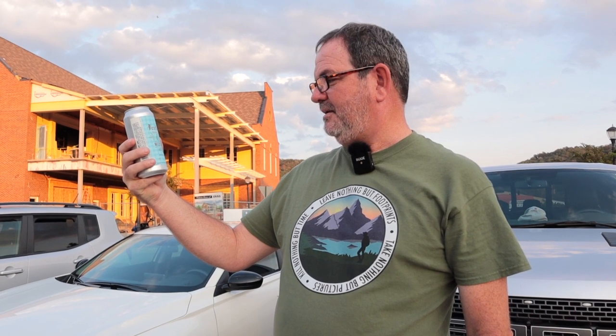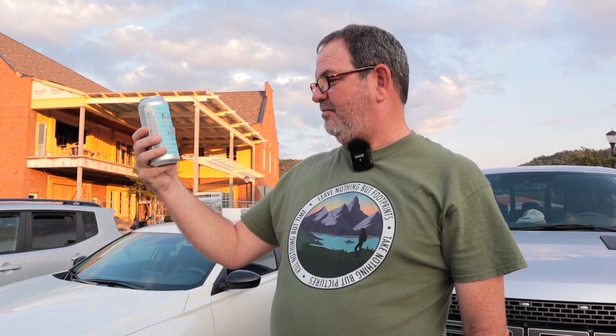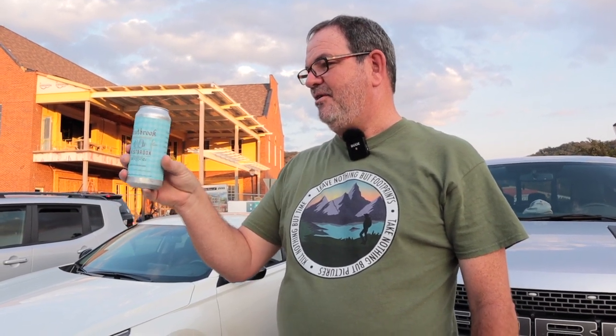I'm back from Heaven and Ale, which is right over there on the other side of the square. I've purchased a Festbrook from Westbrook Brewing Company — a pint of 6.5% alcohol by volume beer for only $9 including tip. Seems reasonable.